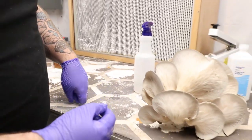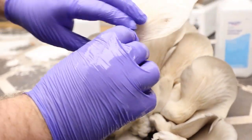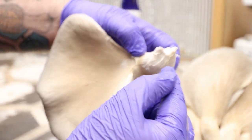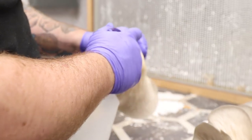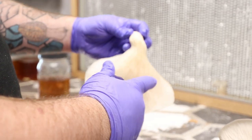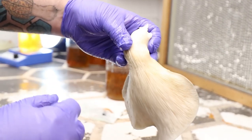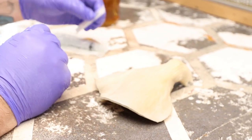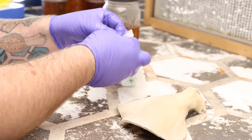Now we're going to select from our mushroom. Like I said before, I always try to pick something that's a little bigger with a stem because that's a firmer flesh, and the mushroom is going to be easier to split open and get to the sterile tissue on the inside. So when I do this, I douse it down with alcohol, then rub my hands down.